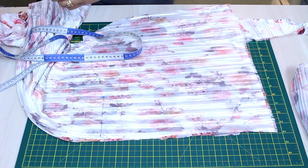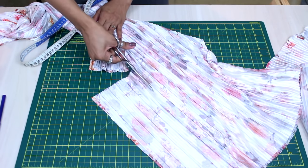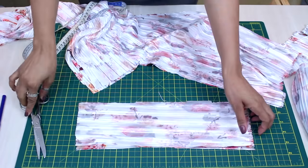Here I'll cut this rectangle that will be my waistband. If you want, you can apply interfacing — I'm not sure yet if I'll do that, but it's possible. You can apply fusible interfacing here to keep the waistband structured and firm. But if you don't want to, you don't have to.